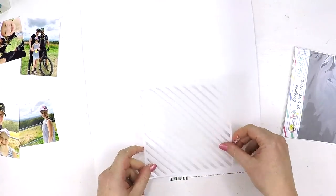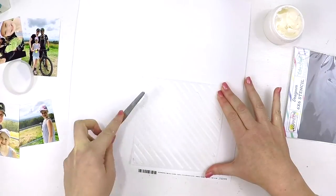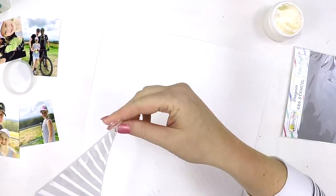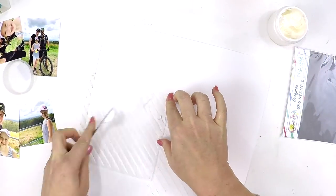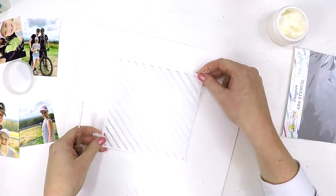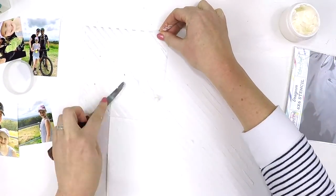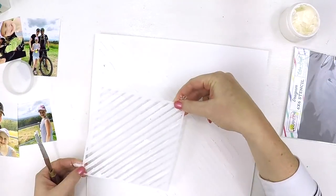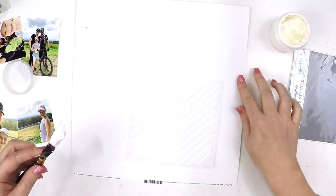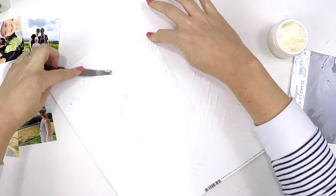I was trying to think of lots of ways to add texture. In this month's color kit — May's color kit — we got this fabulous stencil with rough, scruffy lines running across. I decided to use some Whip Spackle, but you can use any kind of texture paste or modeling paste. I'm going to use this stencil and scrape it through in one diagonal direction, then flip it and do a crossways motion to get crisscrosses — a weave pattern through the page.